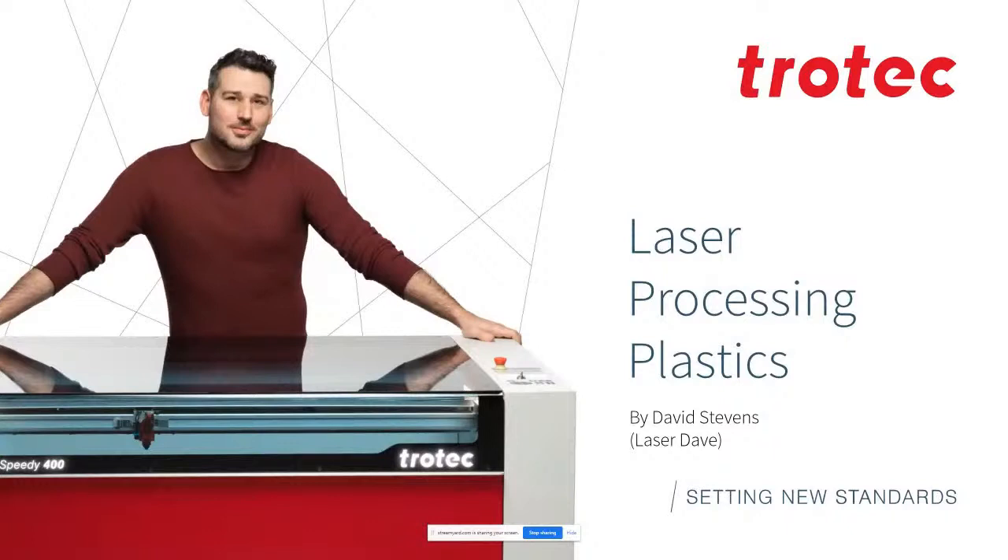Hello everyone, Laser Dave here — Dave Stevens — to give you another Third Thursday Laser Seminar. Today's seminar is on plastics. It's one I've been putting together over the last few months with a lot of brand new content covering many different techniques and capabilities. If you've never joined me before, feel free to ask any questions in the chat during the seminar. We'll either answer them at the end or a team member will answer basic questions quickly during the course.